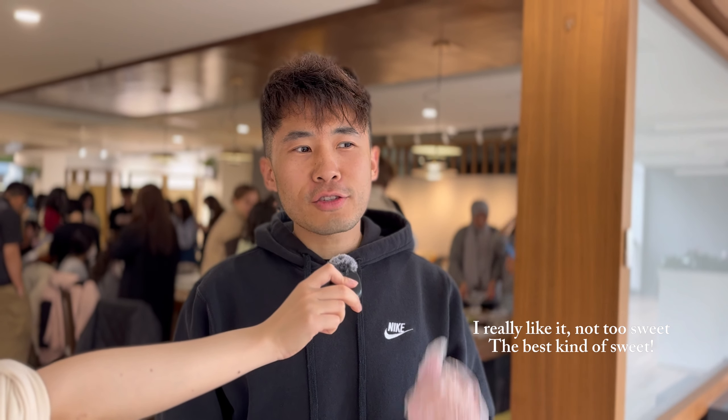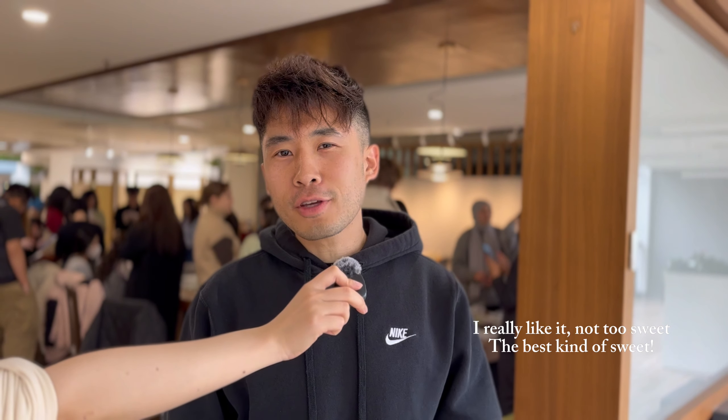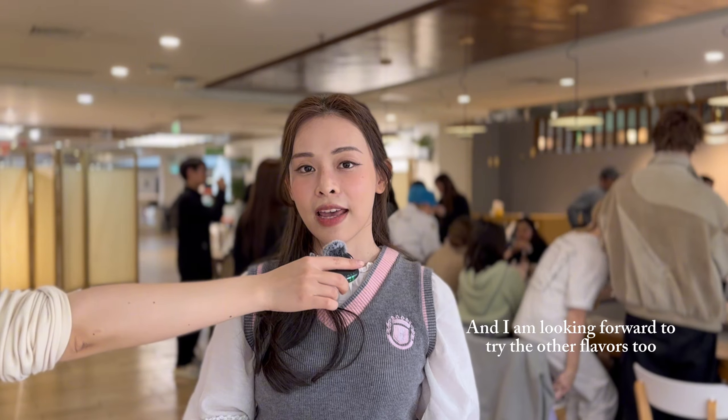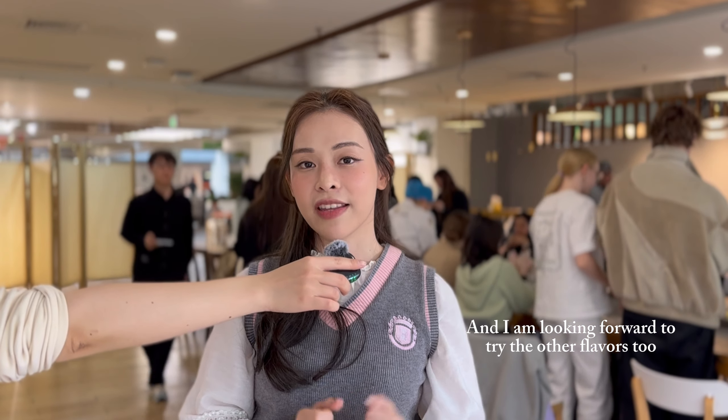I really like it. It's not too sweet — that's the best kind of sweet. I bought one in our canteen, and I'm really looking forward to trying the other flavors too.